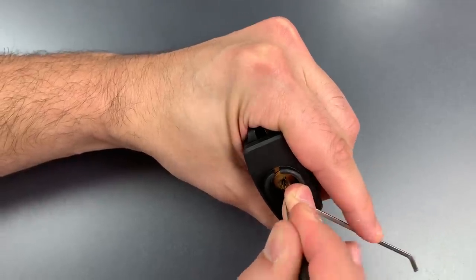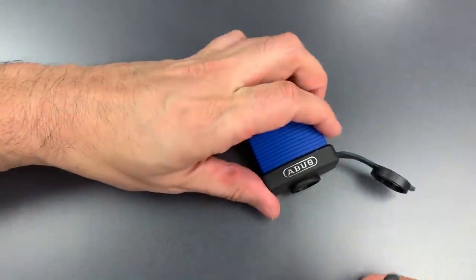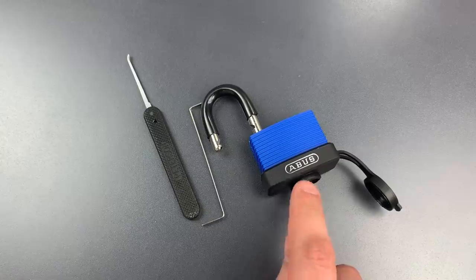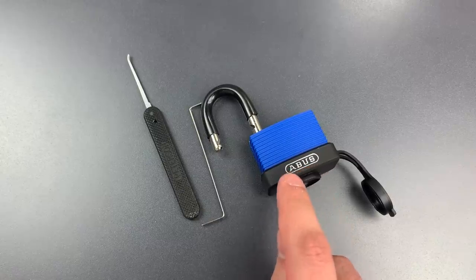4 dropped down. Looks like we got this open. Not too bad a pick. Clearly there are a couple of spools in there, and it seemed to have above average tolerances, because we kept dropping pins as we picked others.